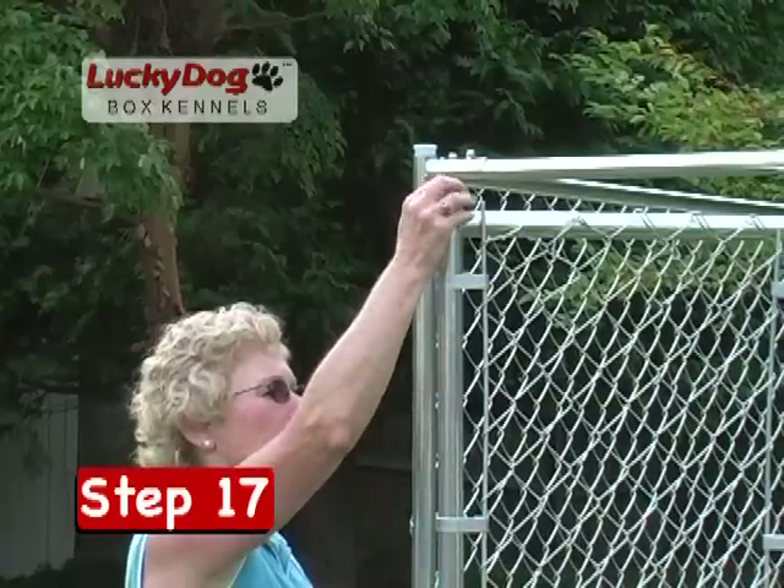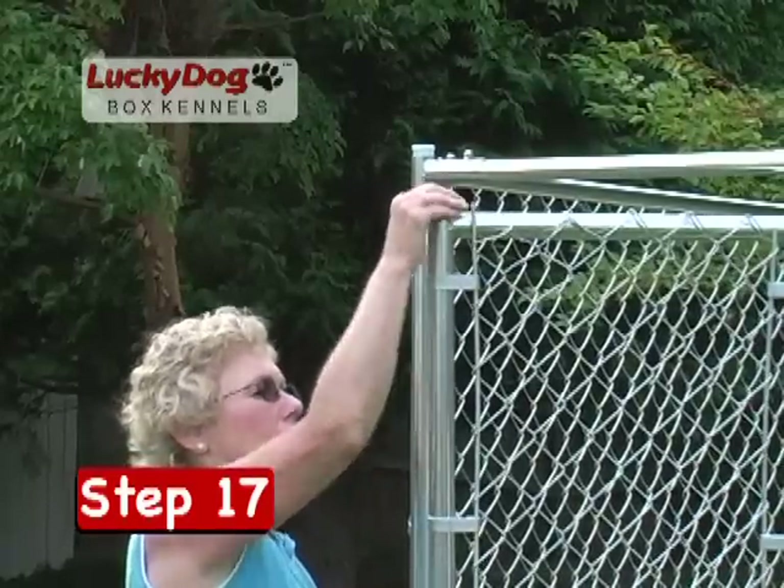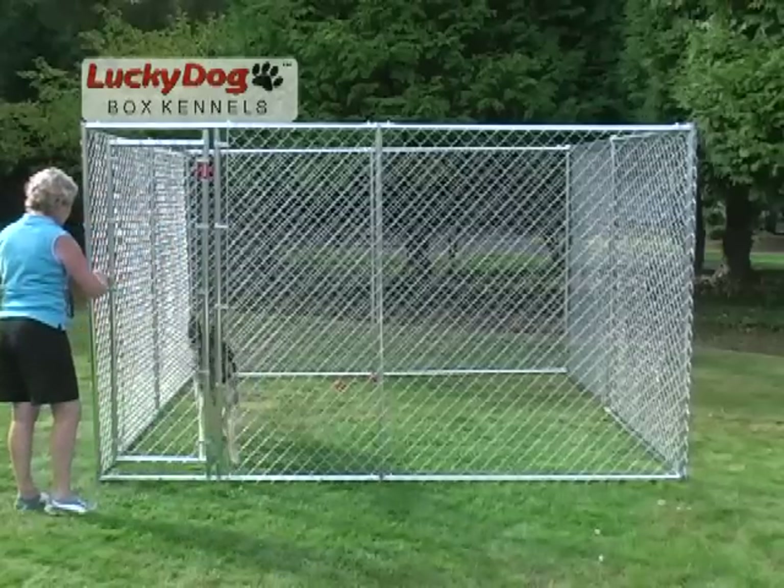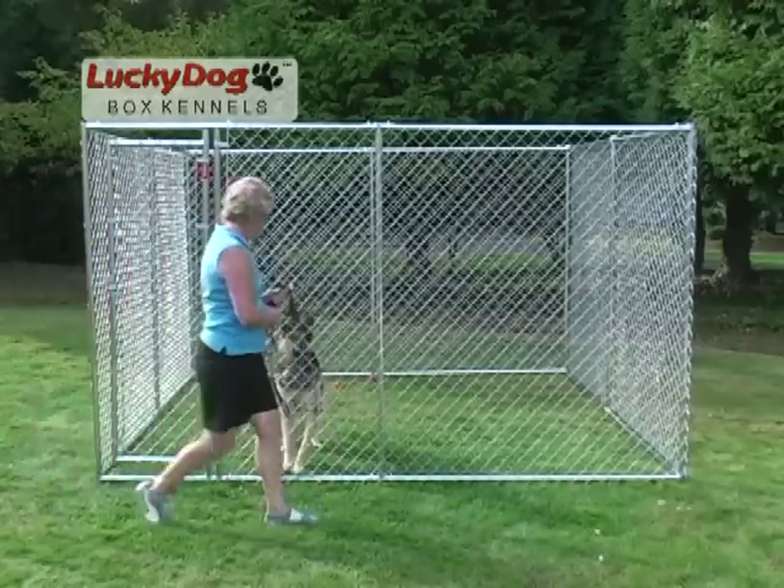Insert stand caps into the top opening of corner and center stands and the gate frame. You now have a complete, top-quality chain link kennel that will last for years.